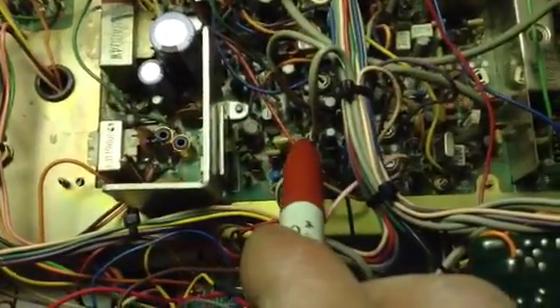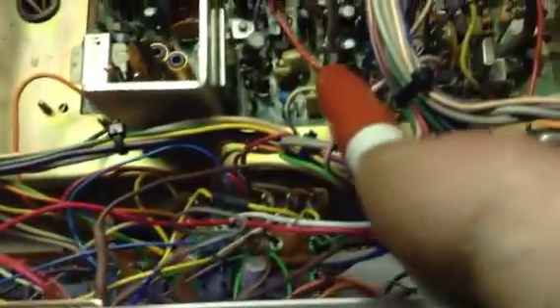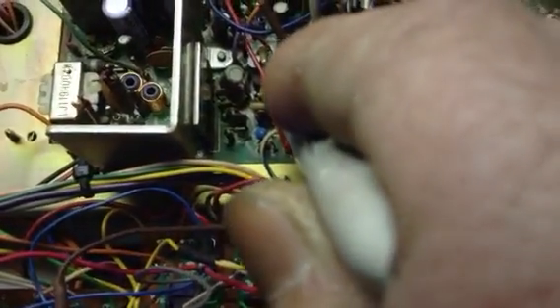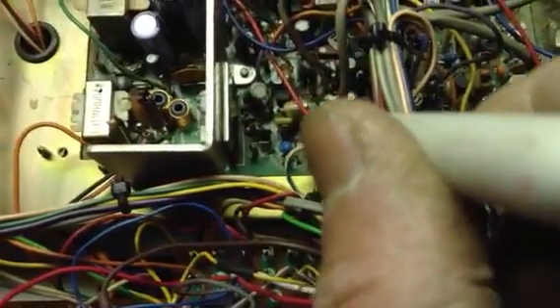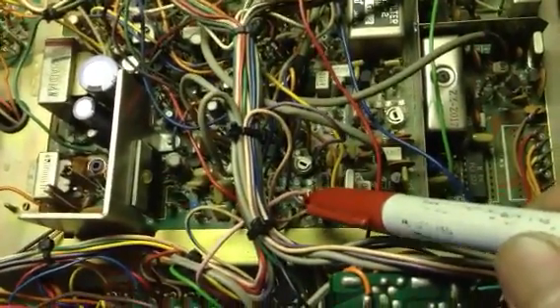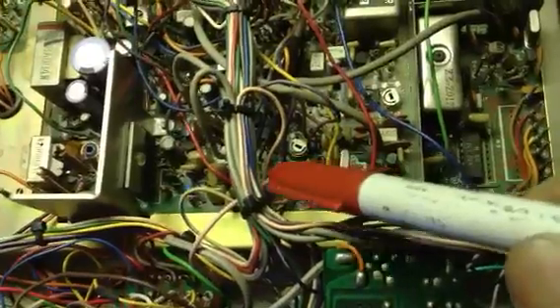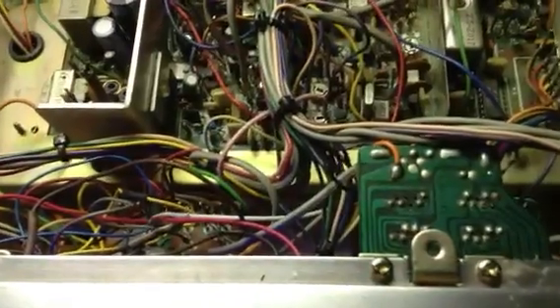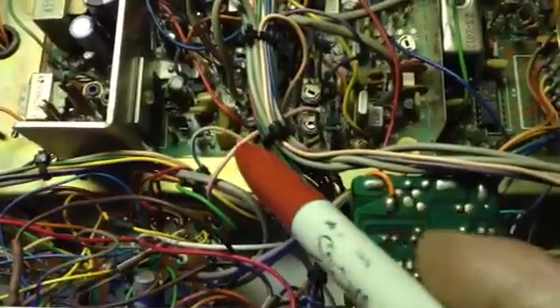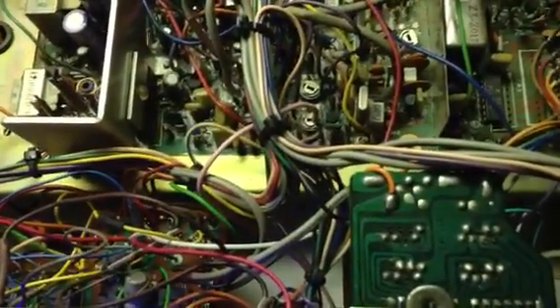D39 — right down there. That's where you get your eight volts. Run this over to the fine-tune. There's two wires on the fine-tune and one empty spot, and this wire goes to the empty spot.